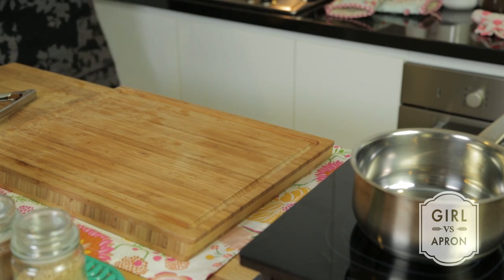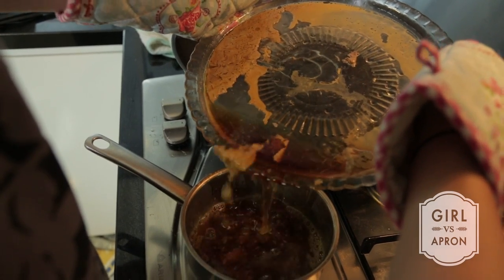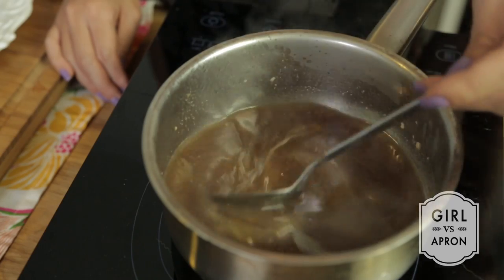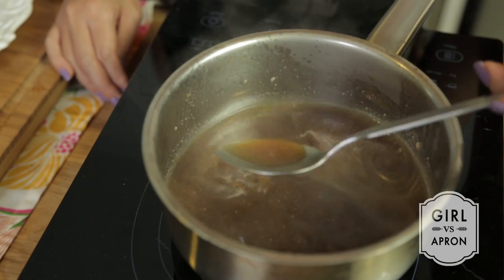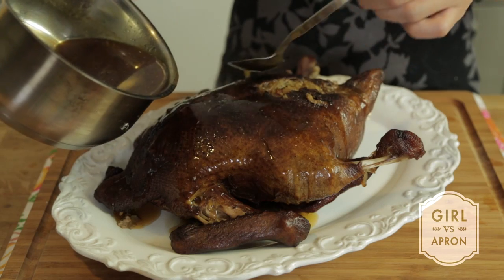Once done, remove the duck onto a serving plate. Pour the duck juice into a small pot. Add the cornstarch solution while stirring with low heat until thickened. Drizzle the sauce over the duck once ready to serve.